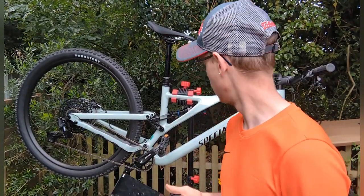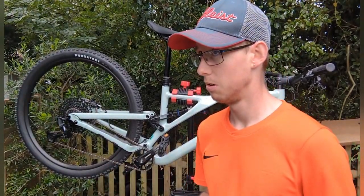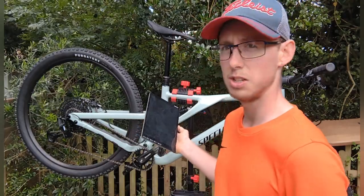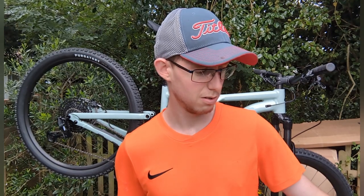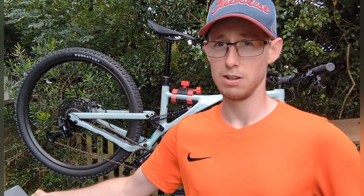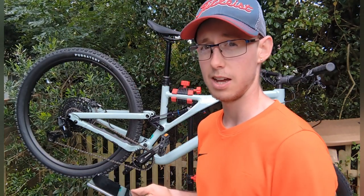Seat post clamp is alloy single bolt, 38.6mm. I would have thought it would be a quick release for something this expensive — even my GT has a quick release and that was 700 quid. This bike was 2,100 and the Genesis was 1,500 and both came with a single bolt. The cheaper 700 quid bike came with a quick release — you'd have thought it'd be the other way around.